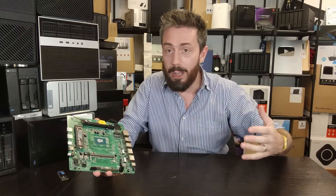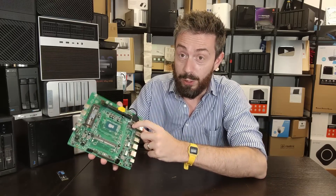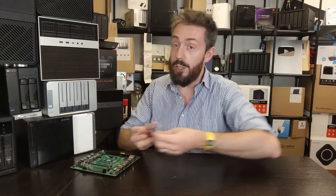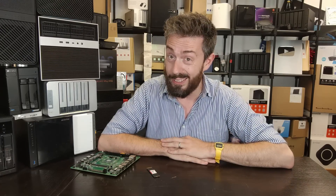The honeymoon period is over. A lot of you out there are just not using your M.2 to its full potential — whether you've gone for a full DIY mobo like this or you've gone for a turnkey solution. There are simply too many of you who see a tiny M.2 slot on your system and just slam an SSD in there. There's simply more you can do, and that's what this video is about.